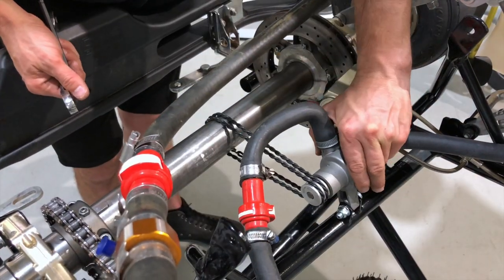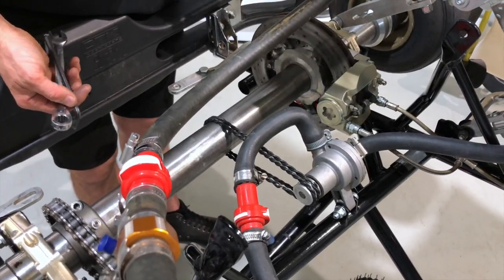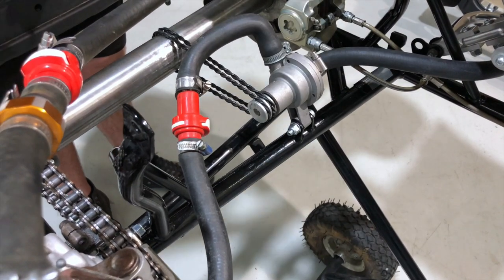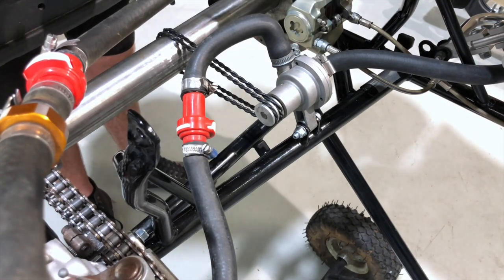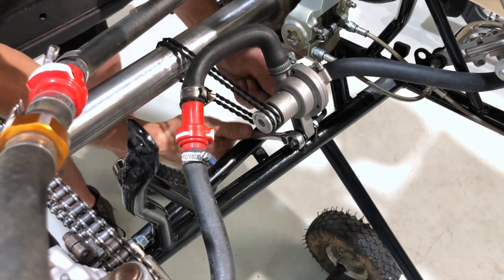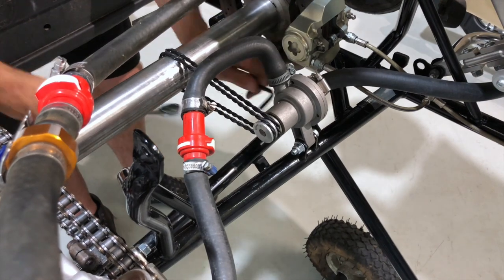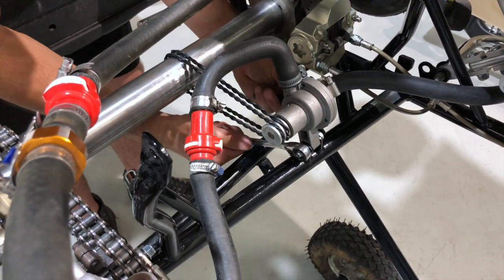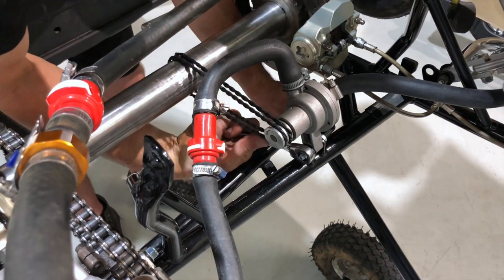Now we can adjust the tension on the belts. You can see it's running along there nicely. Do this bolt up now — move the pump into position and lock it off so that the pump won't lose tension on the belts once you're out on the track.